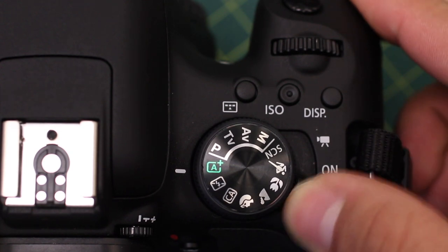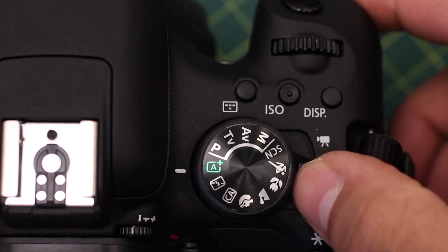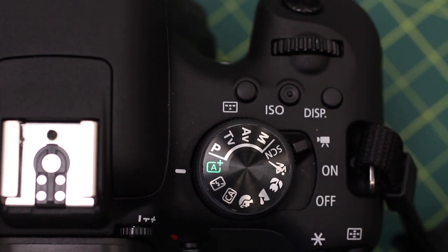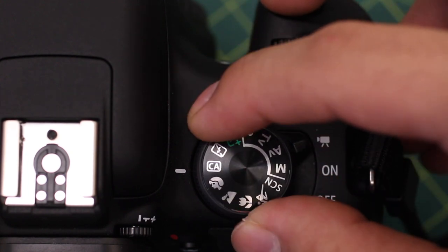For photography, simply turn the camera on. For filming, turn the switch to film mode. There are various modes it can be set to, but auto mode will usually work fine.